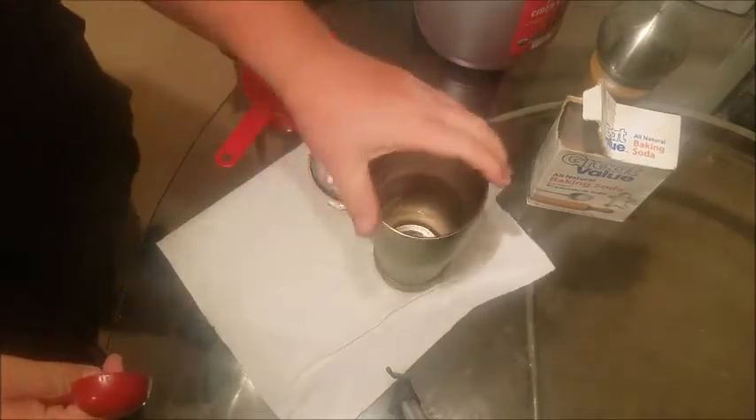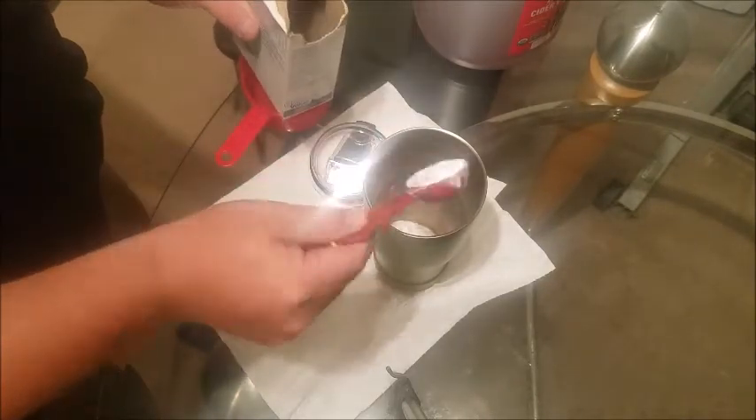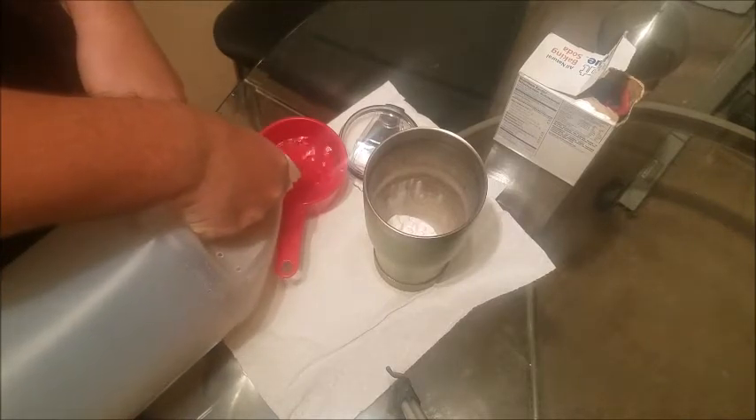So what you're going to do, you're going to do two tablespoons of baking soda, and paper towels would be good in case it starts overflowing. And now one cup of white vinegar or apple cider vinegar, and as soon as you pour this in there, you want to put the cap on.